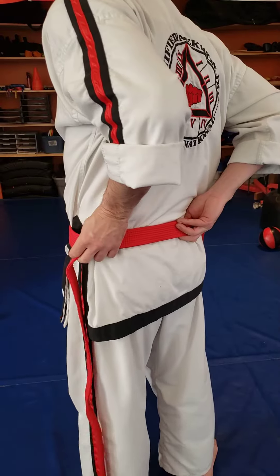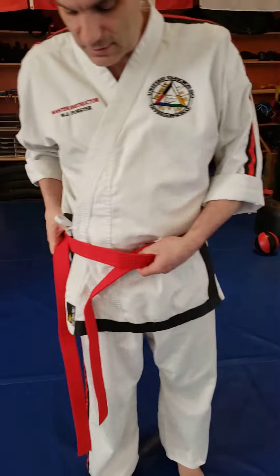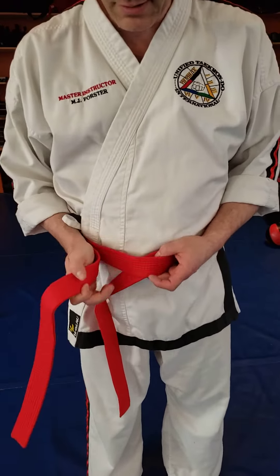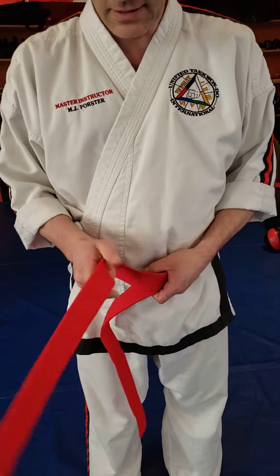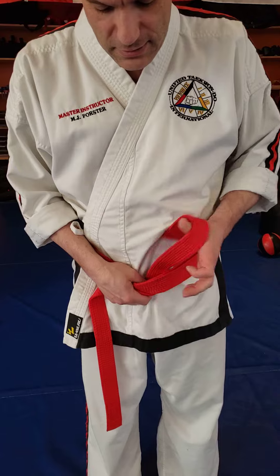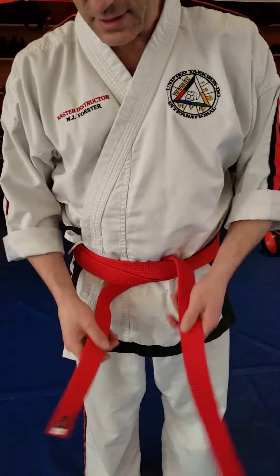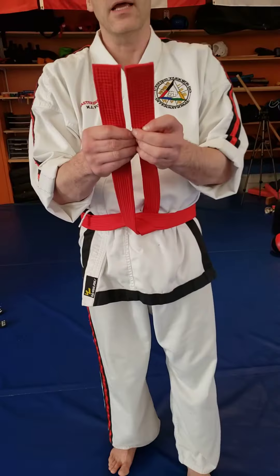That side that's underneath, you're going to follow it all the way around to the front. You're going to end up with three layers: a top layer, a middle layer, and a bottom layer. Take the top layer, fold it under all the layers against your body, and pull it through. At this point is where you make the belt snug, and you're going to check for length.